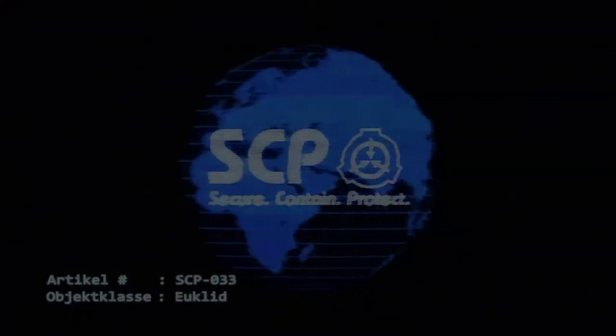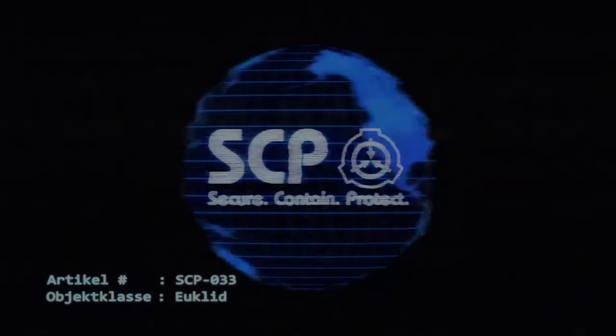Artikel Nummer SCP-033. Objektklasse: Euclid.